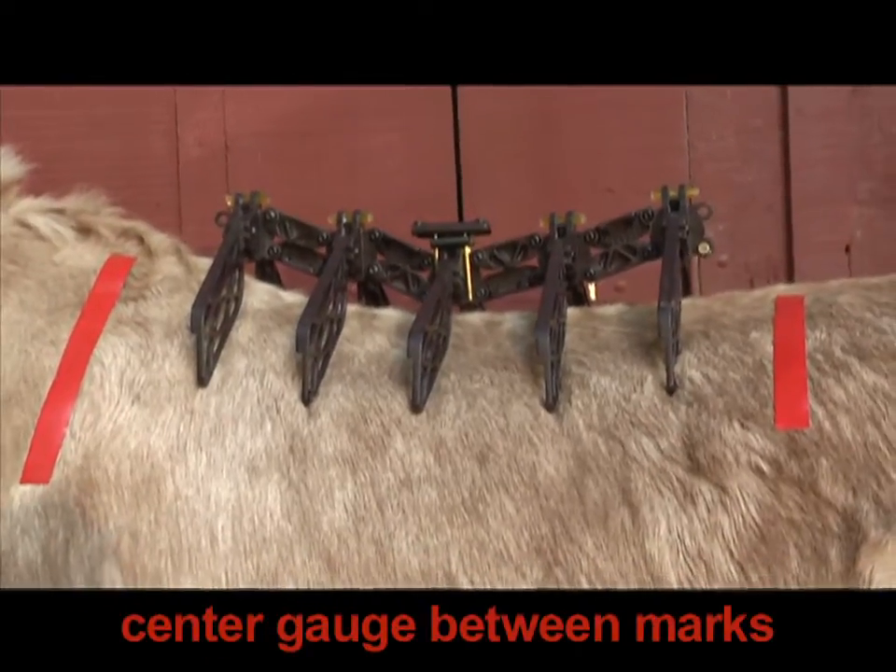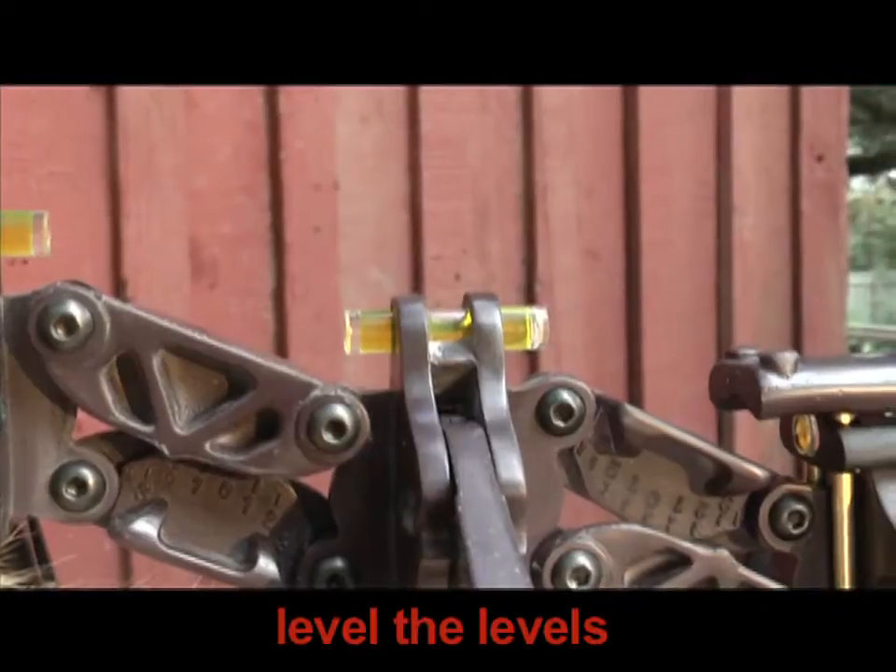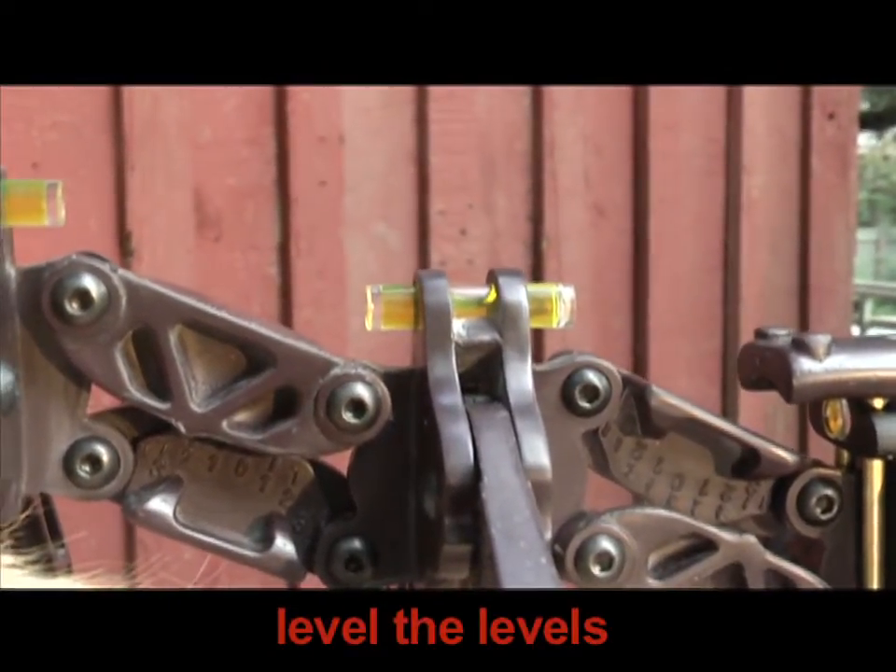Center the gauge evenly between the marks you made at the front and the back of the saddle. Then double check that the levels are level.